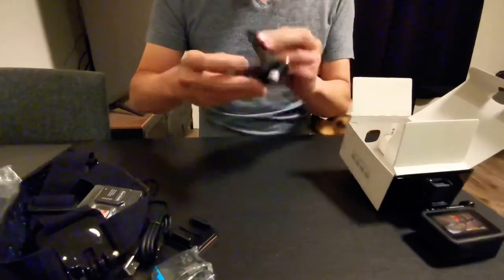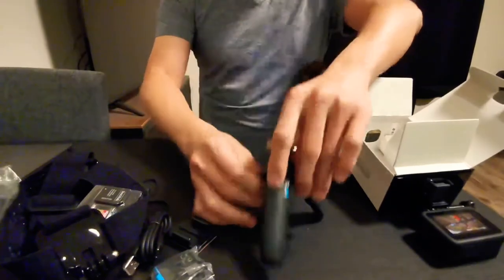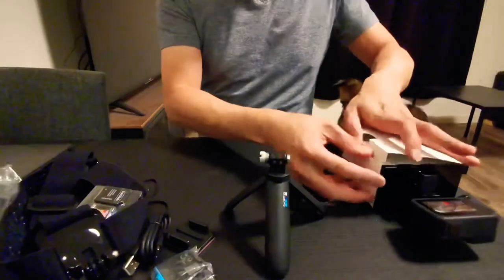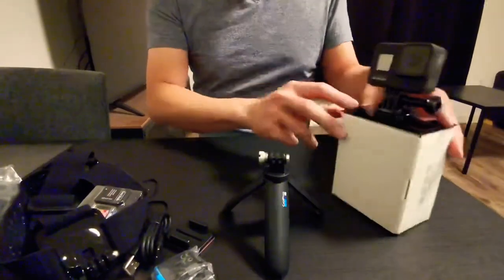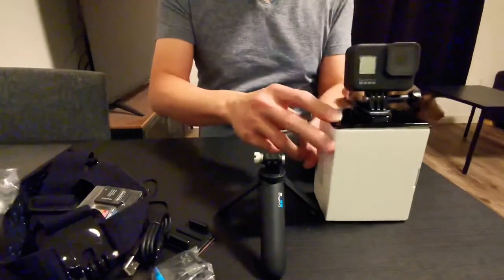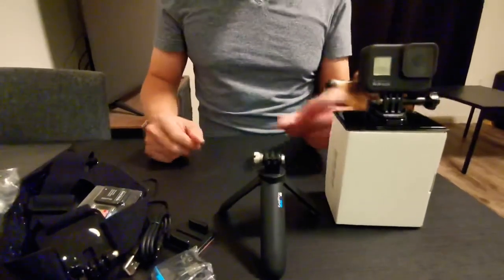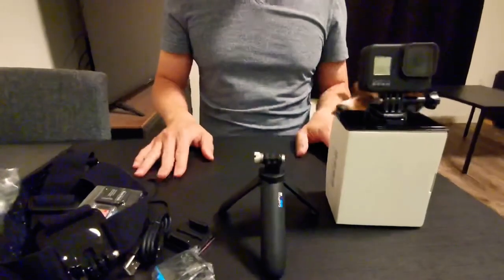So let's try it out. My puppy is getting really impatient over here, so I'm gonna wrap it up. This is the GoPro 8 camera. In the future, I'm gonna do a review of this camera. So for now, thank you very much for watching.